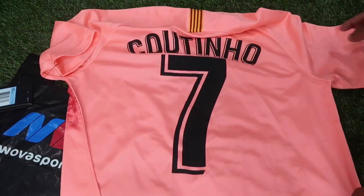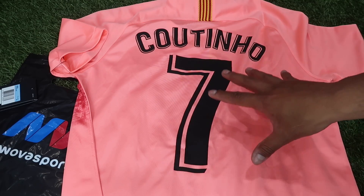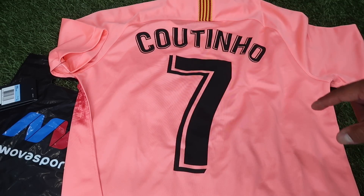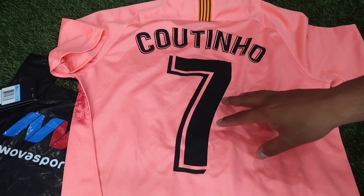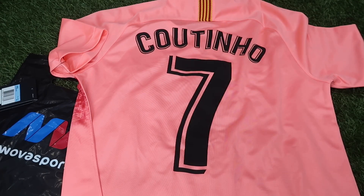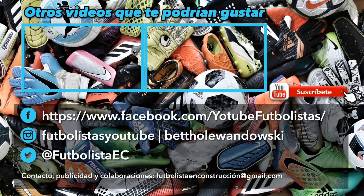Como pueden ver, la personalización está excelente con el 7 de Coutinho. Si ustedes se quieren ganar esta camiseta, en la descripción de este video tienen las instrucciones para poder participar y llevársela directamente hasta su casa. Espero que les haya gustado y nos vemos en otro video. ¡Suscríbete al canal!